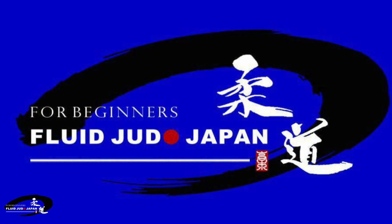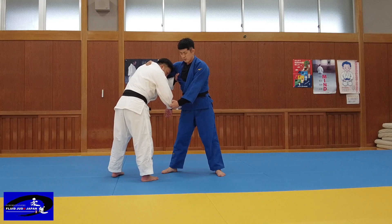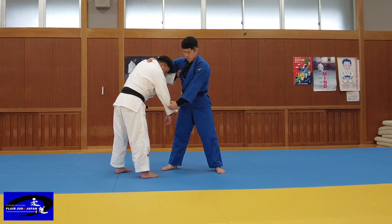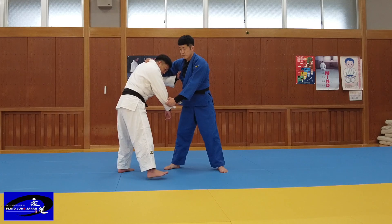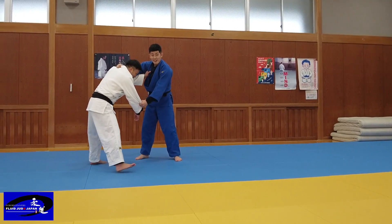Let's look at the second tomoe in a right versus right situation. The opponent strongly pulls with a back collar grip. If I keep doing this I will be thrown, so I try to keep my distance from the opponent by holding the collar with my left hand instead of the sleeve. In order to overcome this situation, I move to the right and launch a tomoe.